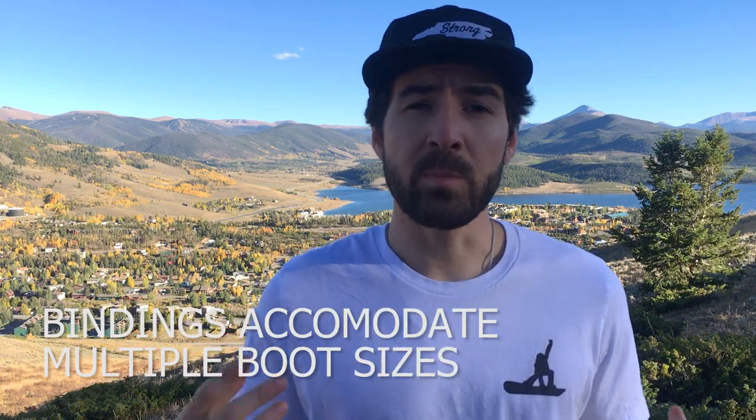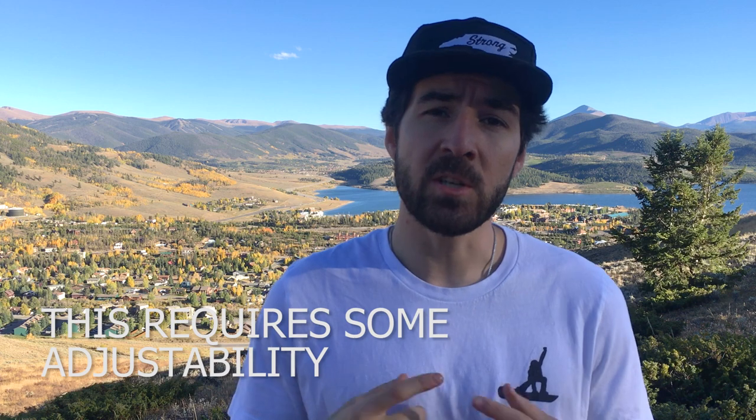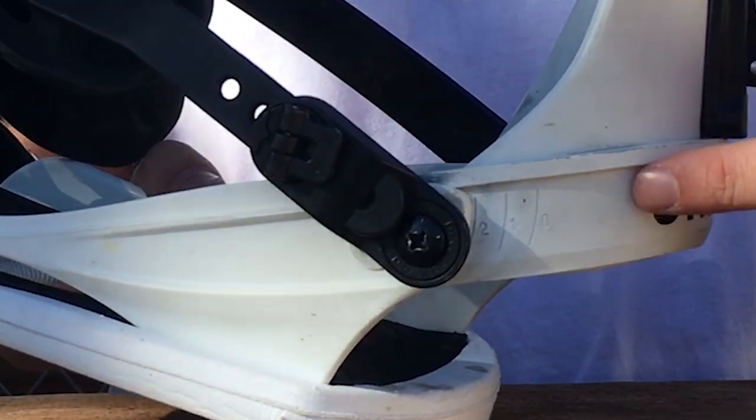Bindings are meant to accommodate various boot sizes, usually around three different boot sizes per binding size, so there has to be some adjustability with each binding. Pretty much all bindings have adjustable straps and an adjustable high back, but not all bindings have adjustable heel cups, and this is a feature that I think is really underrated.